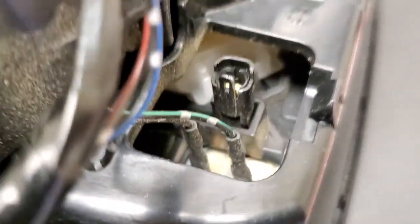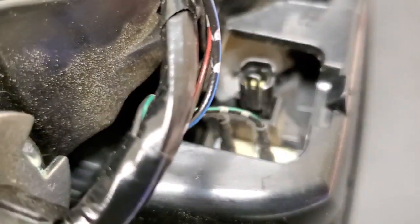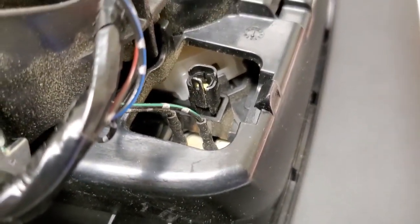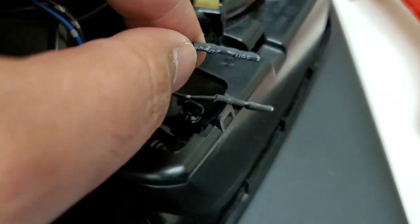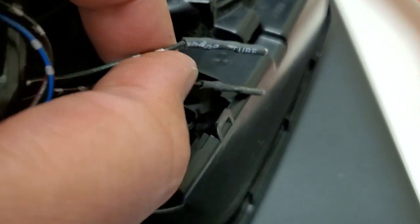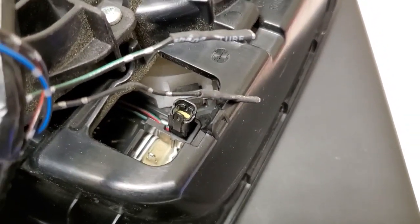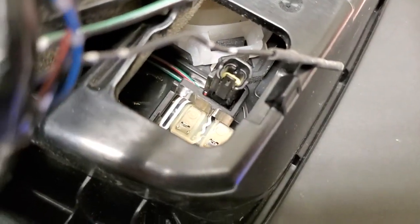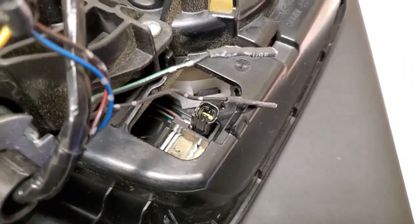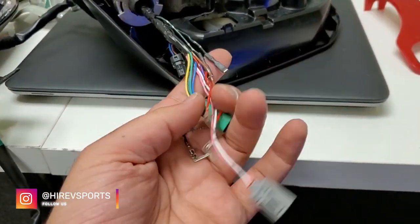I just disconnected it. Now you have to pull these other two wires. Remember the placement: on top, green and black; the bottom one is black. Make sure to take pictures. These two wires were quite hard to remove — the top one came out with my fingers but the other I had to use a plier. Be very careful when pulling these two wires.